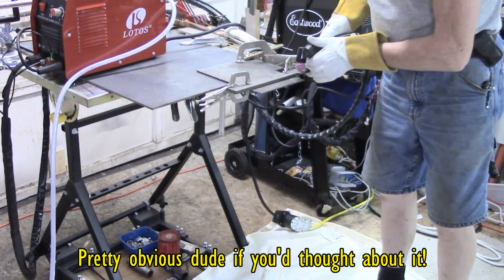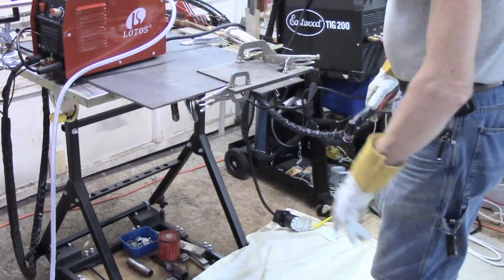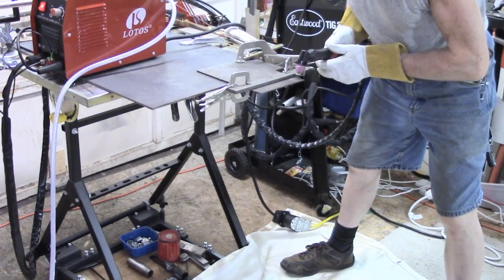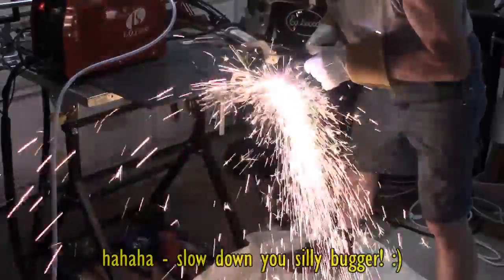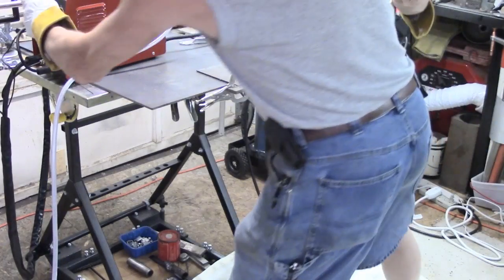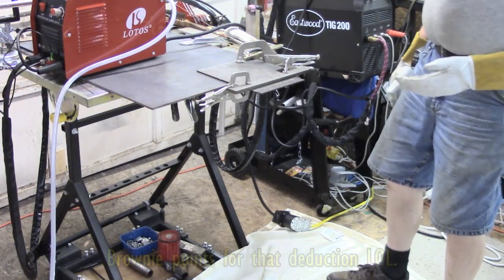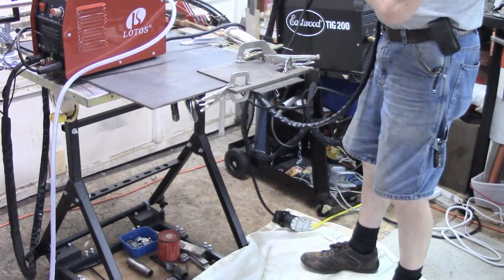I'm going to try and just take a cut along here. I've got a fire blanket on the floor and a sheet of aluminum. Normally I'm trying to do this outdoors. I can't shut the air off till I turn the machine off. And I didn't quite go through, so I was going a bit too quick, I think.